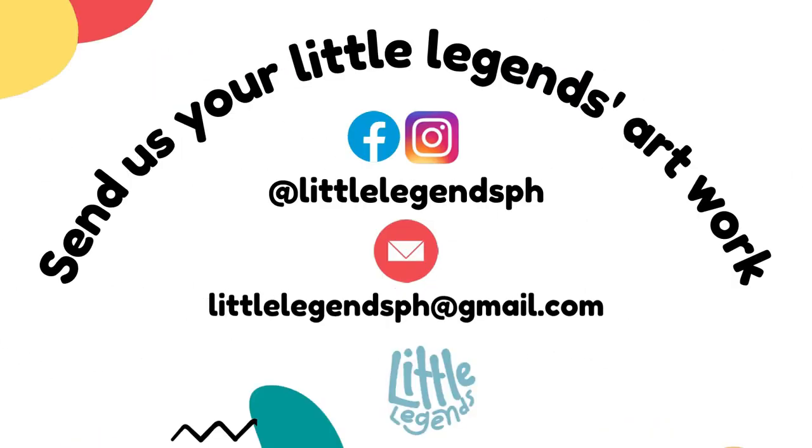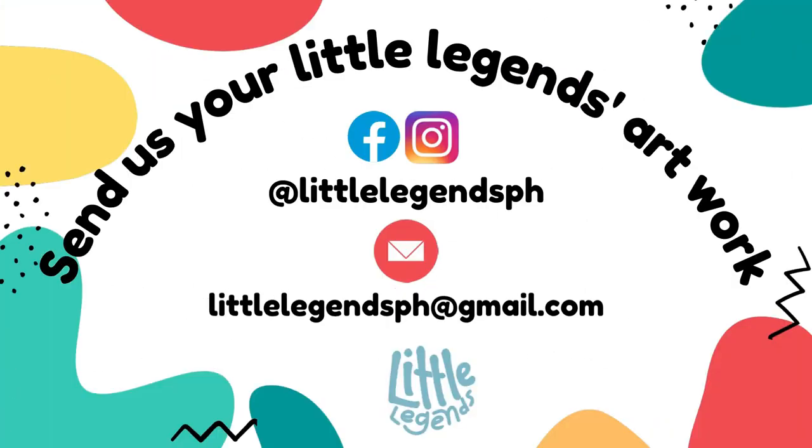If you have a photo or video of the craft that you just made, please send it to us. You can send it through Facebook Messenger, Instagram, or send it to our email at littlelegendsph at gmail.com.